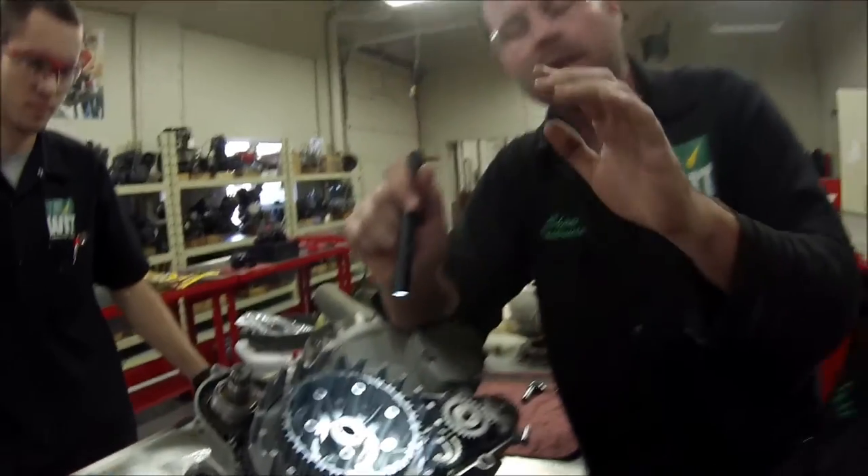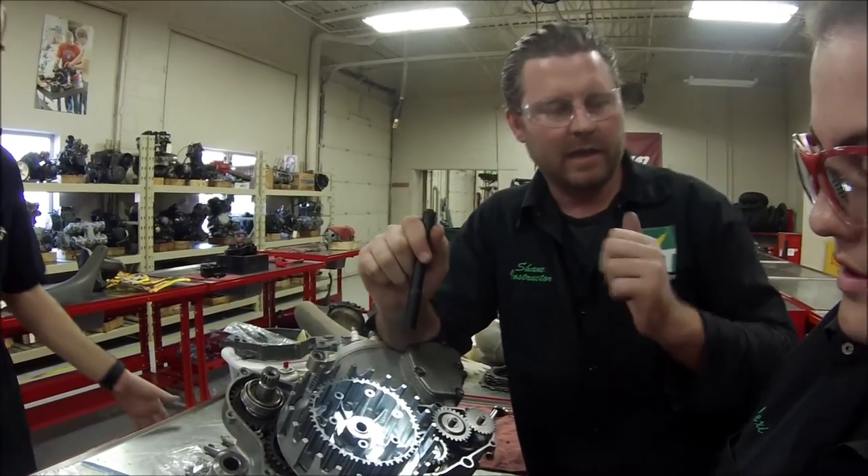Use your service manuals. Use all your resources and do the job right. Every mechanic should know.